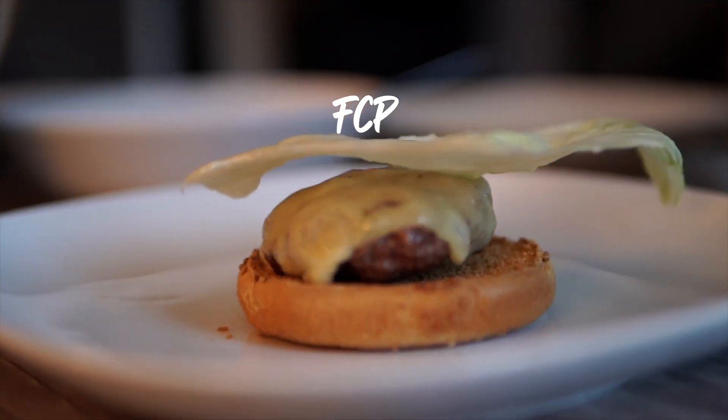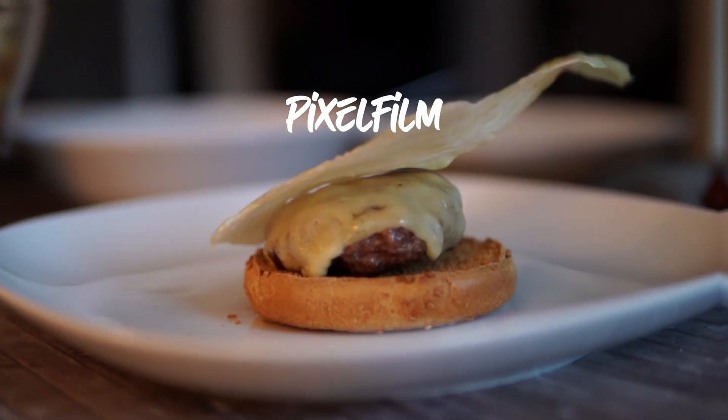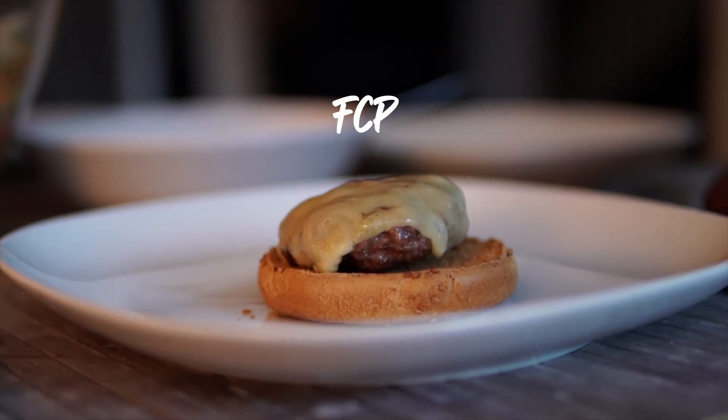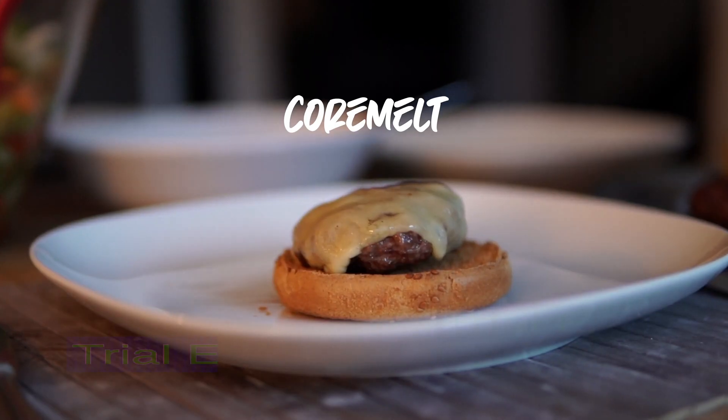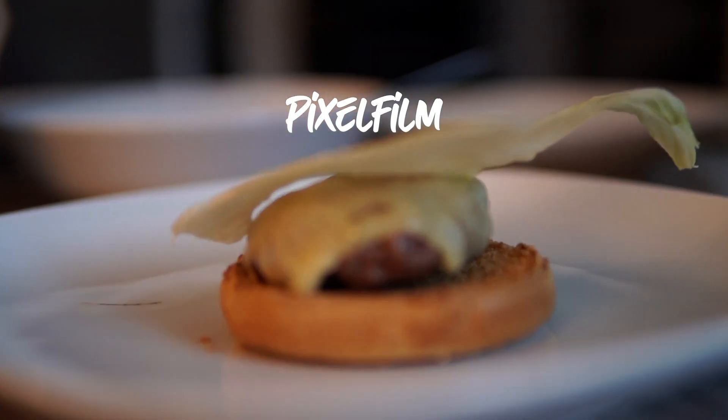Hyperlapse isn't easy at all for stabilizers, so let's try our tools on easier footage. This is a shot from a previous video where things fall on a burger. I tried all of those stabilizers and honestly I can't see a big difference. Maybe Pixel Film Studios is a bit shaky when the salad drops, but there's not much difference here.